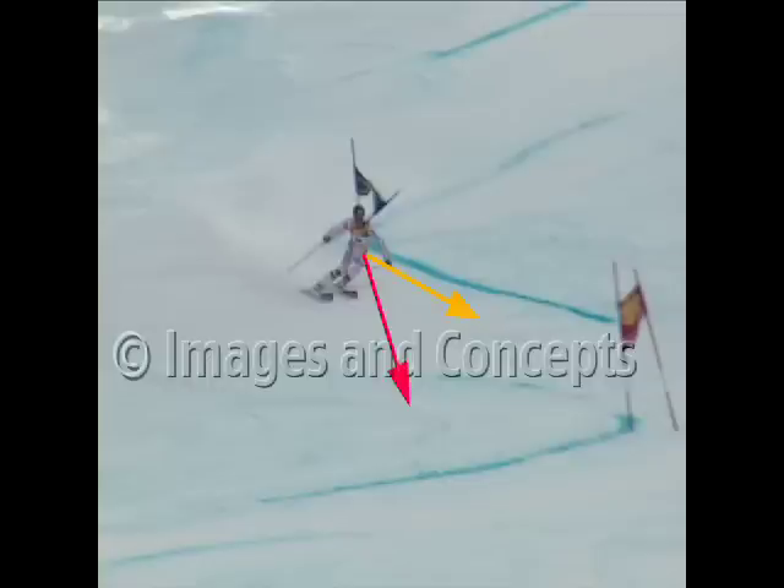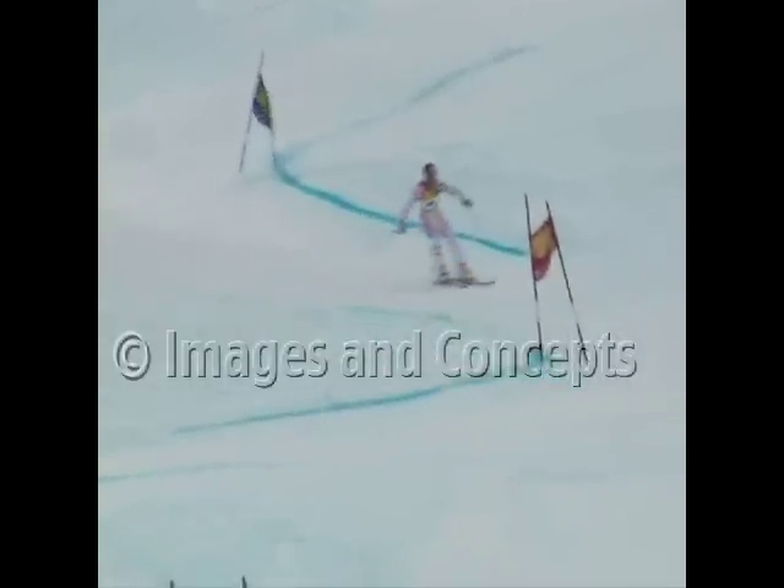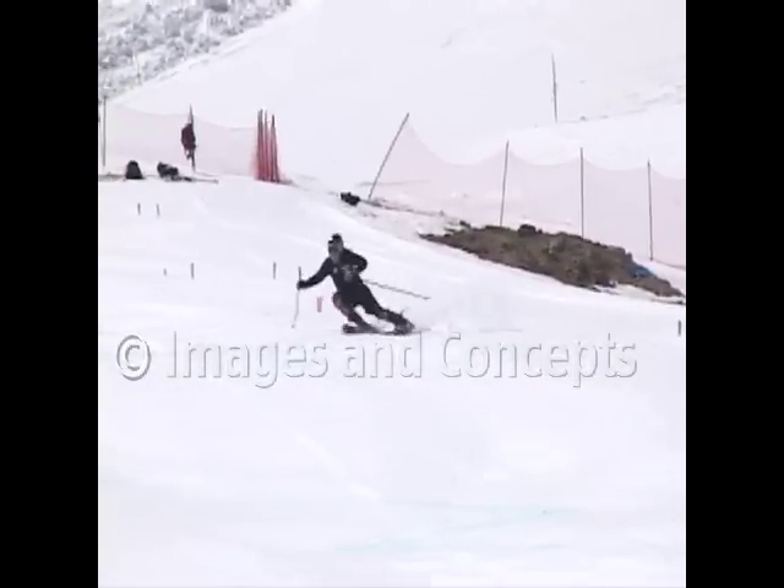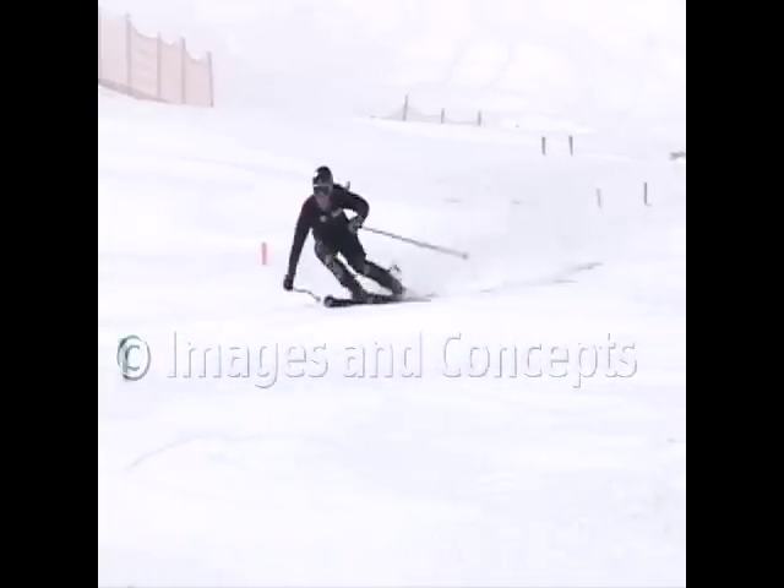He doesn't allow his hips to come around and face away from the next turn, which allows him to enter the next turn in good balance. What's important is that the hips don't turn and face away from the turn, towards the outside of the hill or the edge of the hill.